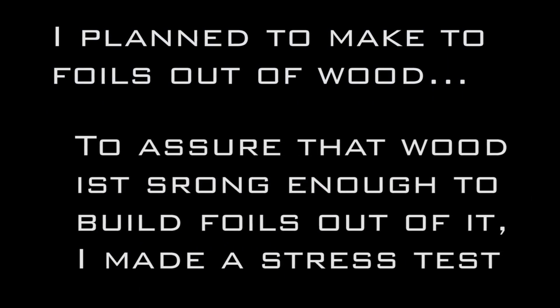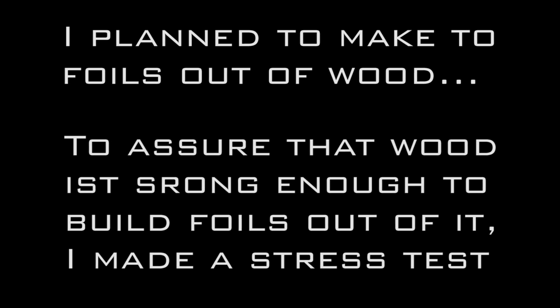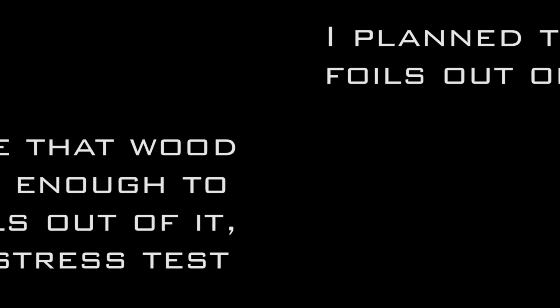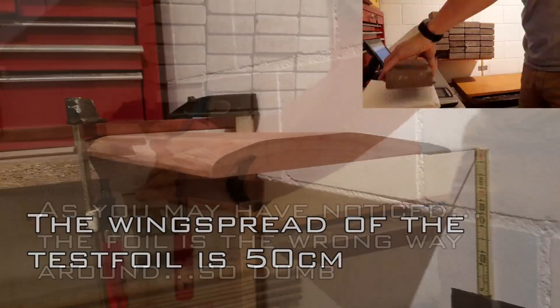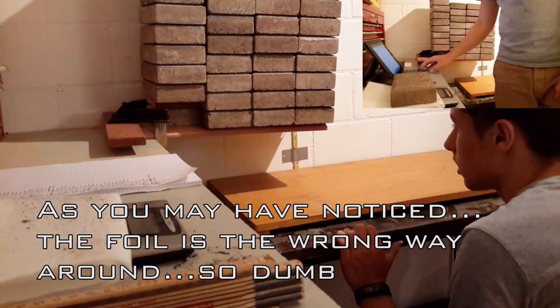Before construction, I had to make some tests and measurements. Originally I planned to make the foils out of wood. To assure that wood is strong enough, I made a stress test of Sapelli Mahagoni wood. As you may have noticed, the foil is the wrong way around — so dumb.